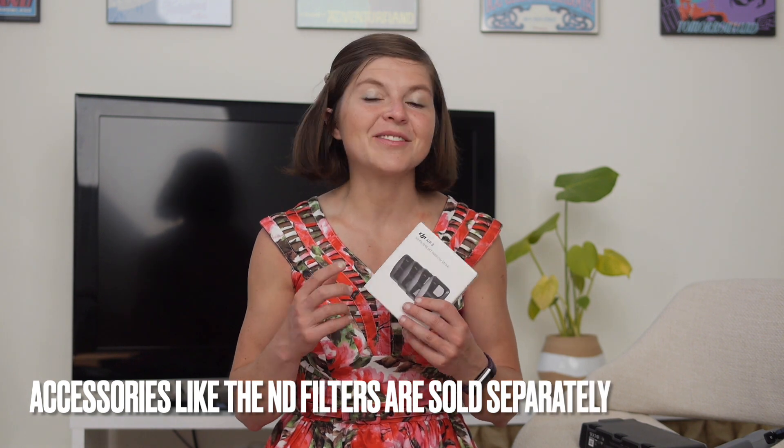With the launch of the new Air 3 comes all-new accessories. Here I'm holding a set of ND filters you can buy for the drone. ND filters are great for flying in really bright daylight — like at high noon — when you want to eliminate strong shadows and improve image quality. The downside is that you can't use your old ND filters from a past drone, because the dual-camera structure means the lens design is completely different, so you'll need to purchase a new set.